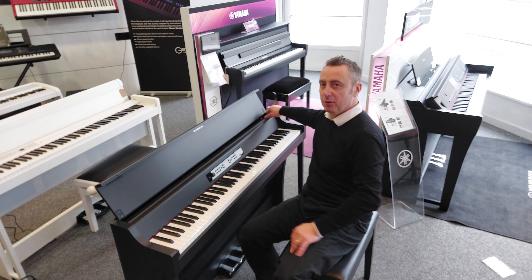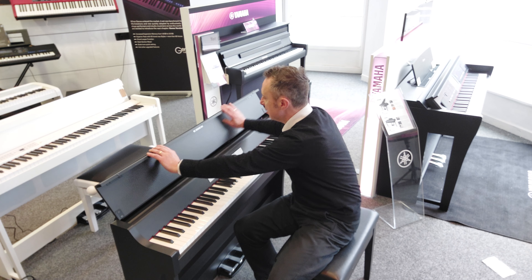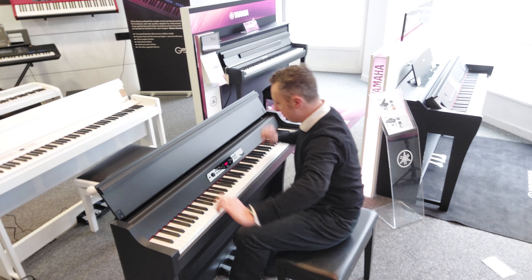It's got a lovely long music rest when you put it up. It's got a groove all the way across so you can put sheet music all the way across if you want to - which is a great idea.